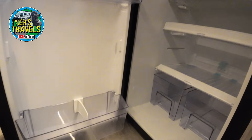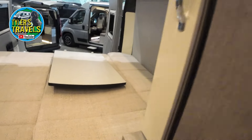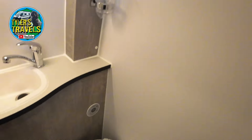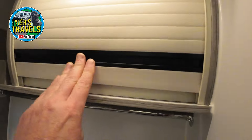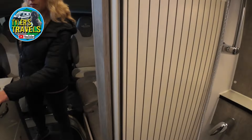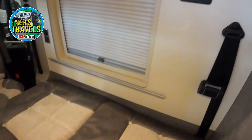Does it not have an oven? No, it's just got an induction. Oh, that's not great — not that I use the oven. There's a nice little washroom area. It's a single seat that makes up into a single bed.